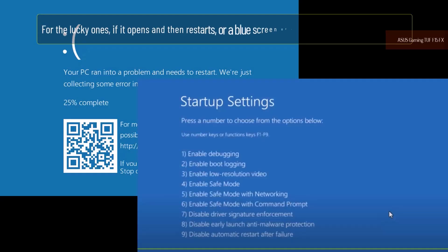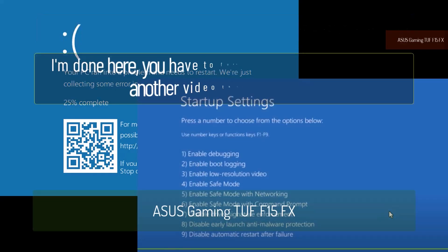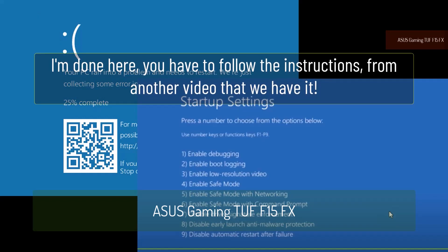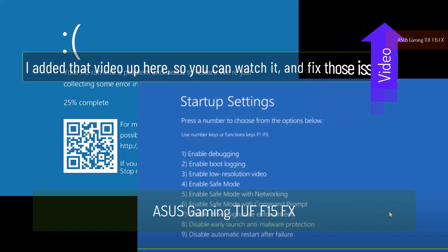For the lucky ones: if it opens and then restarts, or a blue screen of death or a black screen appears, I'm done here — you have to follow the instructions from another video that we have. I added that video up here so you can watch it and fix those issues.